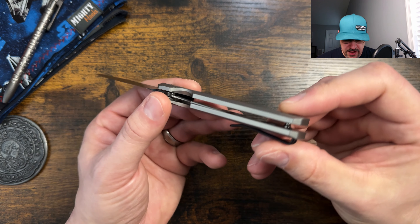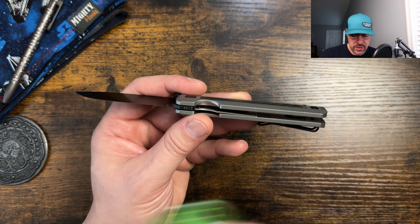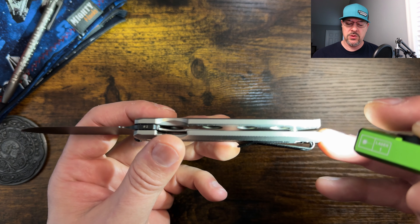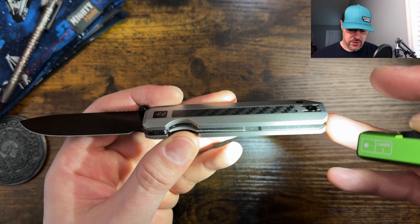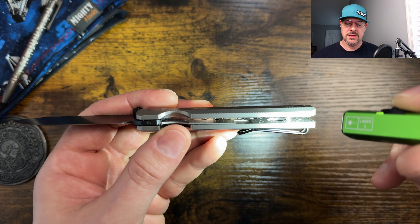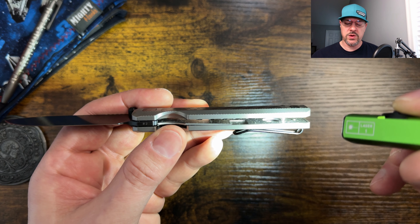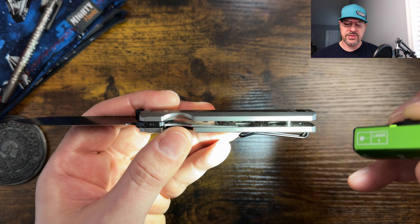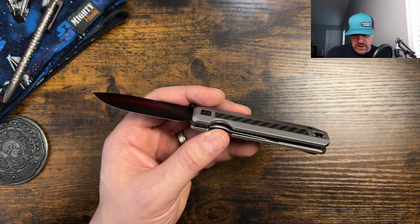This particular one here has steel liners on both sides. They are milled for weight reduction — you'll be able to see the weight reduction heavily on the show side. And then there's one big relief pocket in the back, and on the top there's a bunch of little weight relief pockets to help cut down on the weight of this knife.